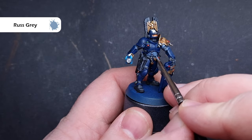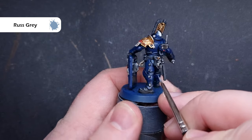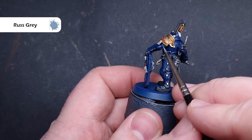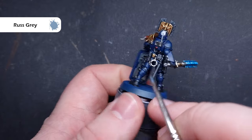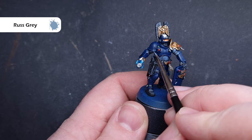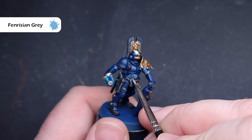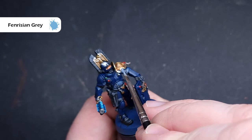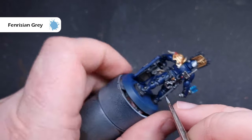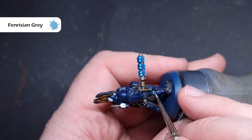We'll start highlighting all of the cloth next. The first colour we're going to use is Rust Grey — all we're looking to do is just catch those wide areas of cloth where we don't want the Nuln Oil, leaving the darkest colour in the recesses. There's not a huge amount of cloth on the models, but it's really important we just work our way around carefully. We'll finish off that cloth using Fenrisian Grey, just along those folds and creases that are standing out, especially on the arms and the back of the legs.